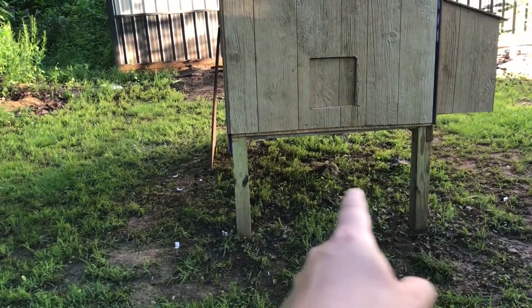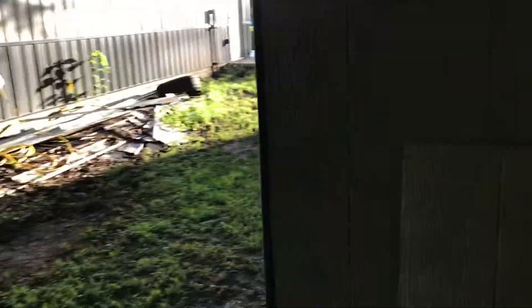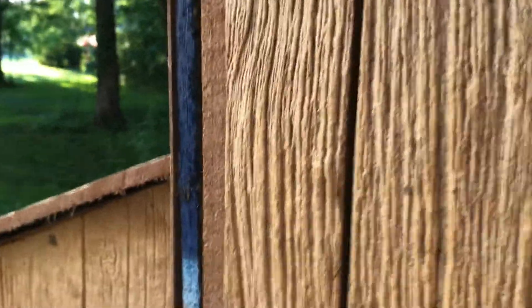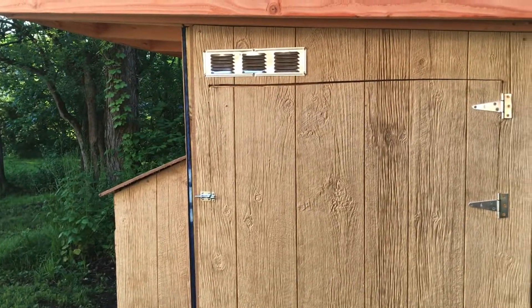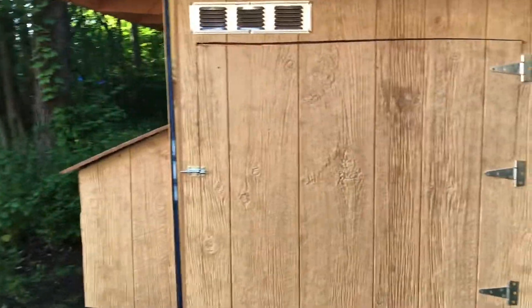Got to put some hardware cloth around the bottom so they can get under the coop while they're out in the run. Got some scrap out here that I'll get rid of. Anyway, that's what I've been working on, guys — apologize for the lack of videos last weekend, I just got very interested in getting this thing wrapped up. The chickens are getting big quick, so I want to get them out here as soon as possible, probably this weekend. Thanks for watching, guys — see you next time.